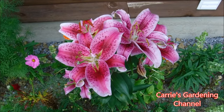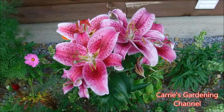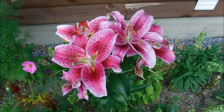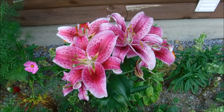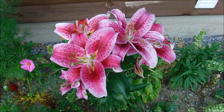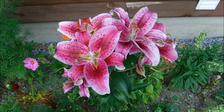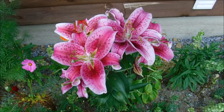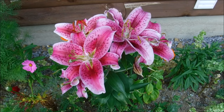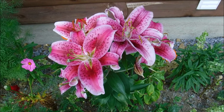Stargazer lilies usually bloom mid to late summer and they like full sun to part shade. You want to plant the bulbs about 5 to 6 inches deep. The hardiness zone for stargazer lilies is 3 to 9, and these get about 24 to 36 inches tall.